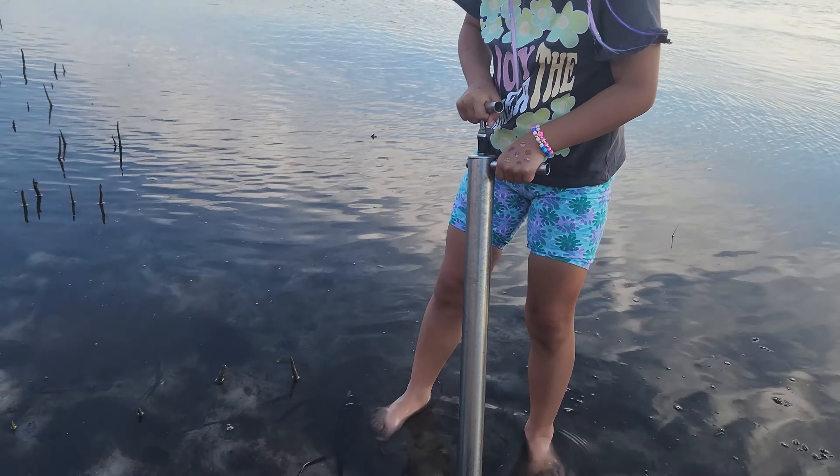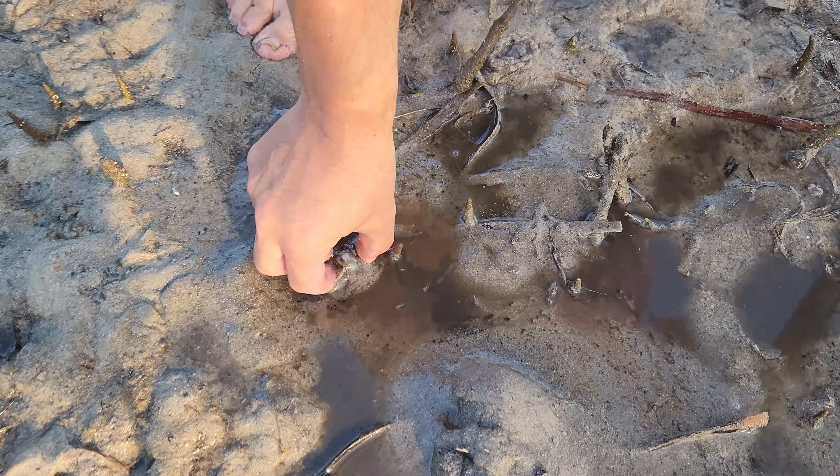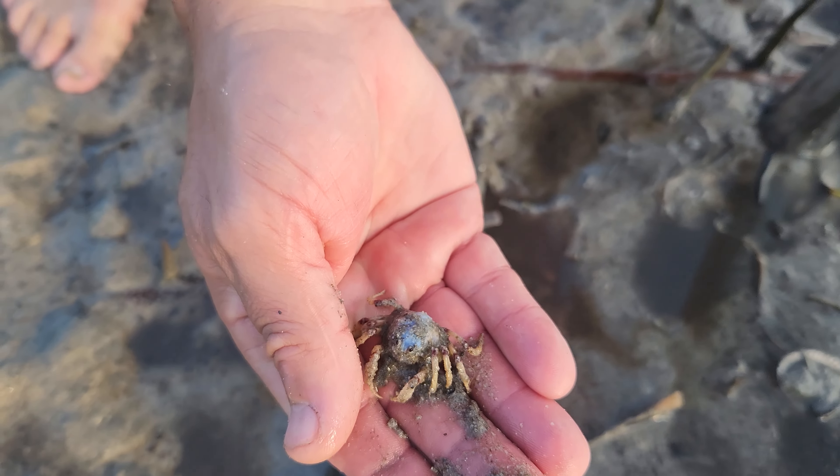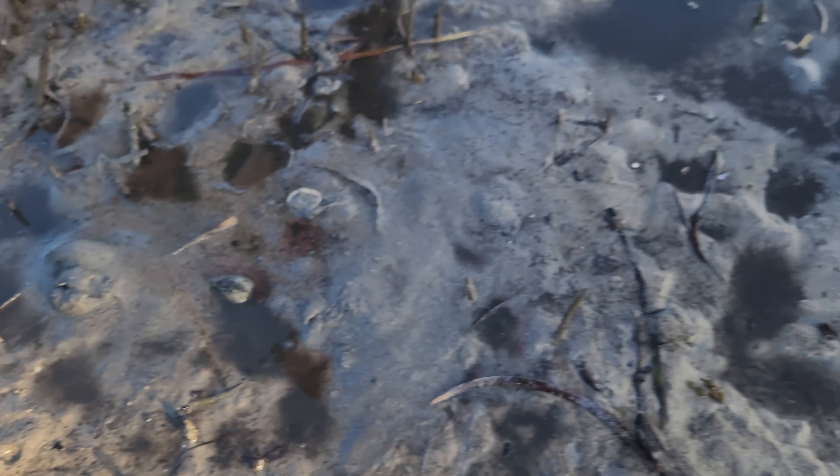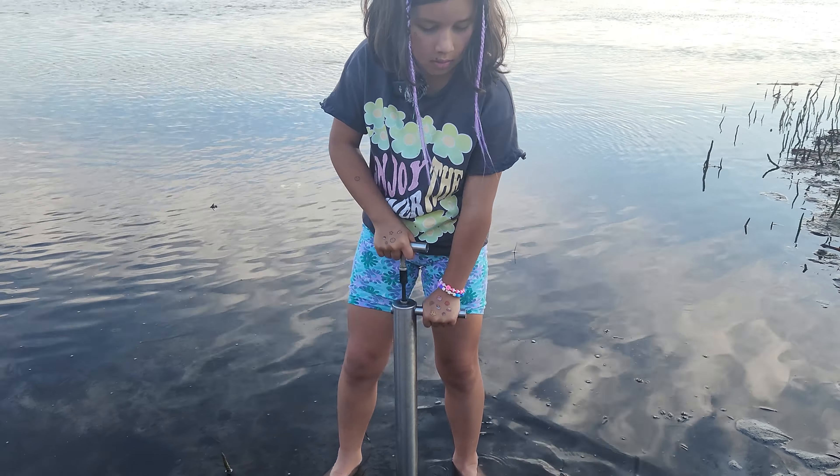Look at that. What did he find? Little crab. Little soldier crab. We'll put them in there. Do those bite? They're not — look, because they're little.